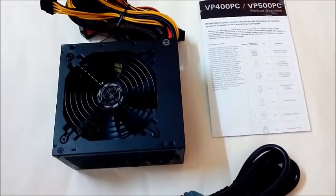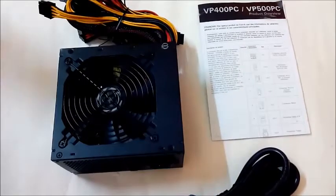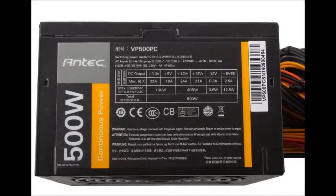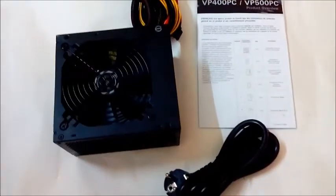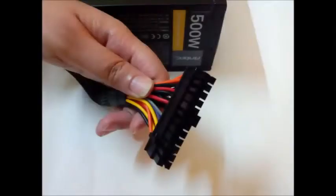The Antec VP500 PC has dual 12 volt rails power distribution that provides a total of 45 ampere and 408 watts of power, which is very good as any good PSU must have most of its power delivered to the 12 volt rails, as all the important computer components like your processor and GPU work on this rail. Hence Antec is giving you a PSU on the latest architecture and not rebranding an old PSU.